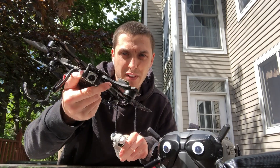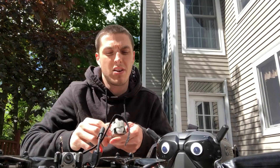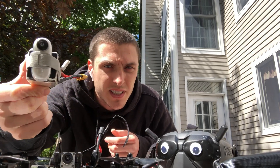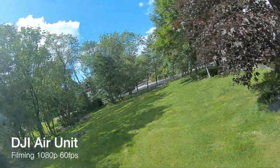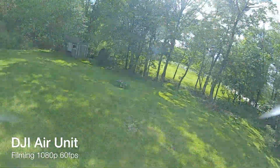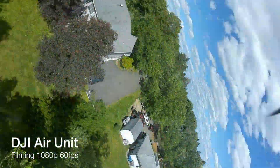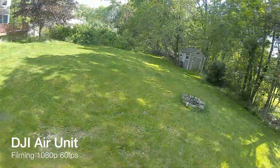I've got my FPV drone going here today with the DJI system on board. I don't currently have a really big camera anywhere, so I'm going to be using the Insta360 GO. We'll just have a little bit of fun here after a fresh build with the DJI air unit — I kind of just wanted to show the quality between the Insta360 GO versus the air unit with a camera on board.